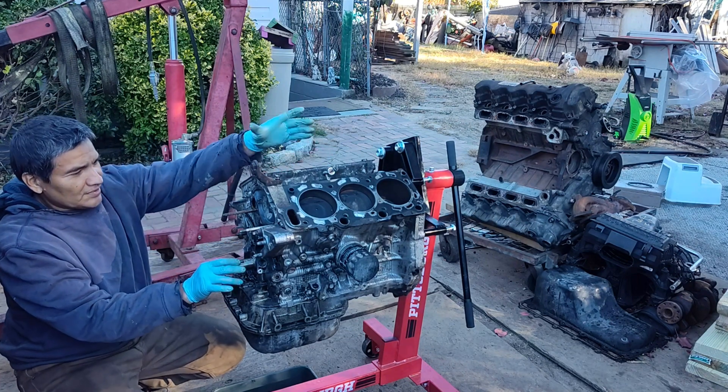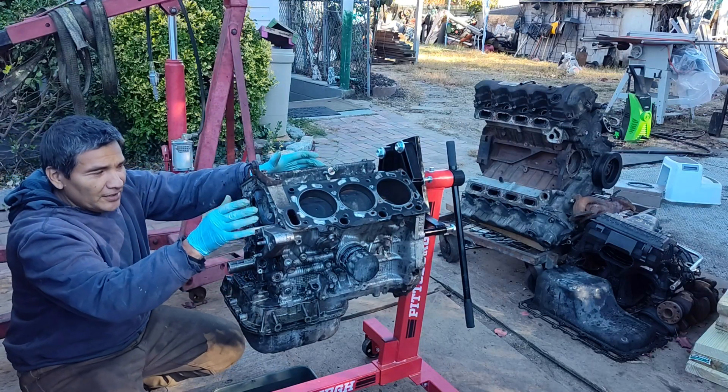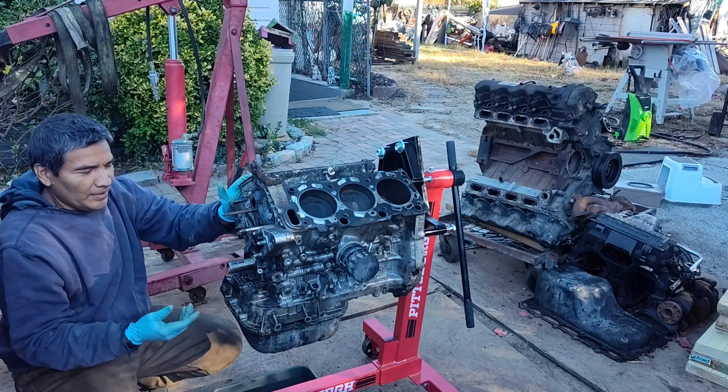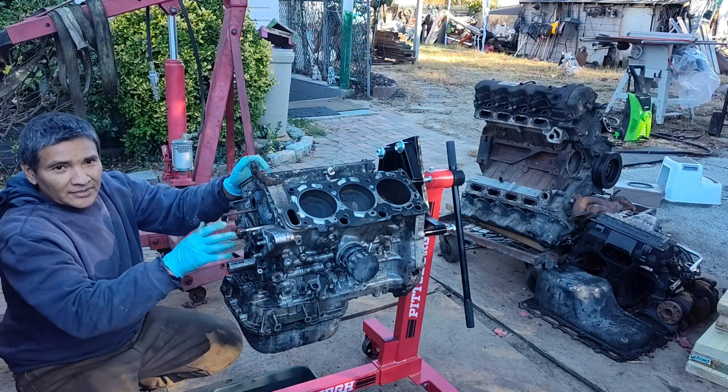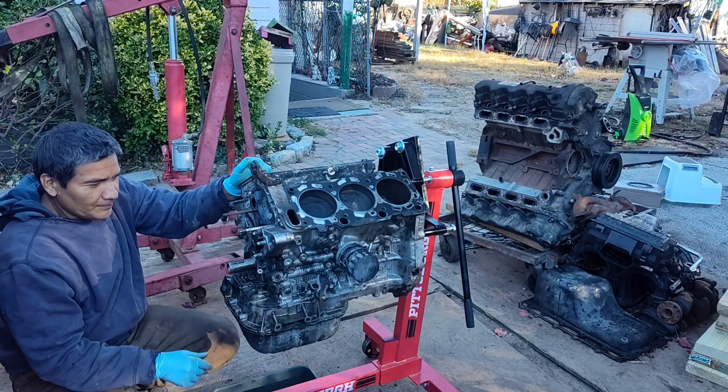I have to replace the pistons as I said from the beginning. The pistons are going to be standard since this engine was running fine with no problem. This is not a full engine rebuild, but just partially rebuilding it, taking advantage that we pulled it out from one Toyota Sienna and it's going into another Toyota Sienna.